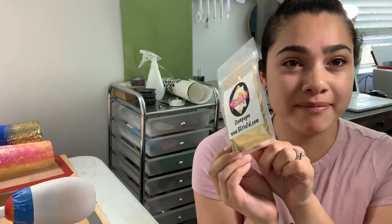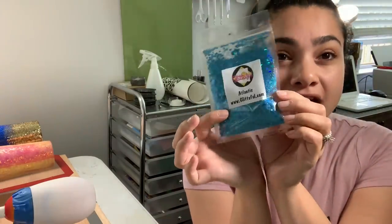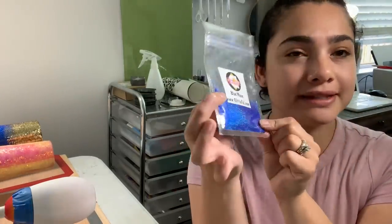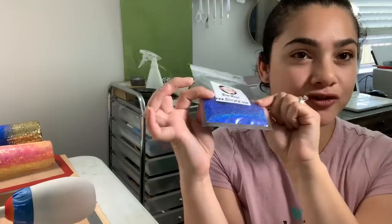Hi everyone, it's Stephanie with Glitterful. Today we're going to do a beach tumbler. With summer approaching, it's an awesome cup to have poolside or beachside. The colors we're going to use are all Glitterful: we're going to be using Champagne, a fun holographic chunky called Atlantis, and another holographic blue called Blue Moon — it's my absolute favorite, as you can see I've used it a lot.